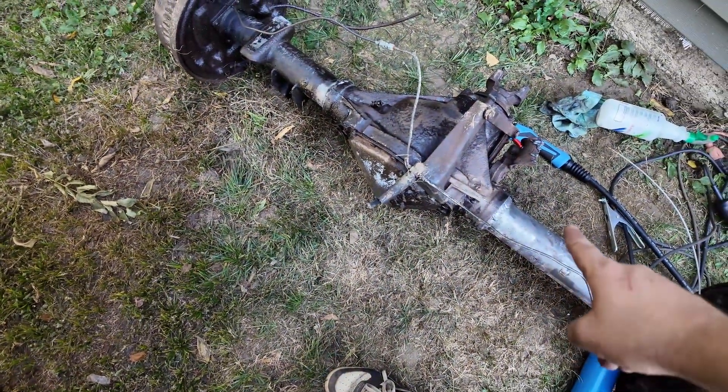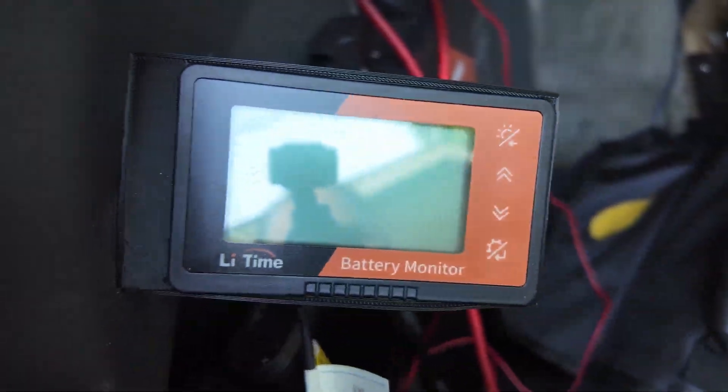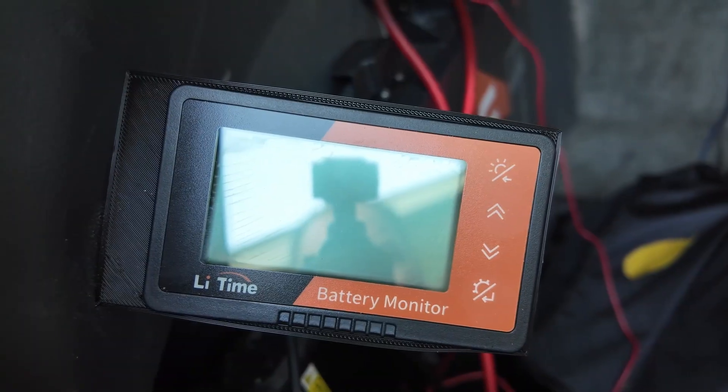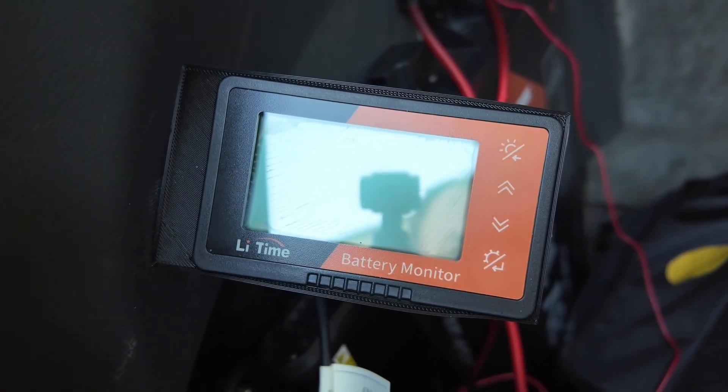I also just got done welding up my axles for the one-ton swap — I welded the tubes because 14-bolts are known to spin tubes in the housing. And it shut off. So I might have to charge it just a tiny amount to get this to reset and then we'll be good to go.